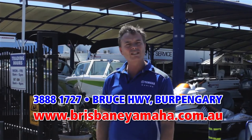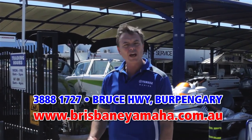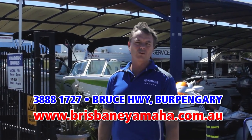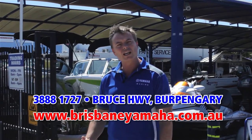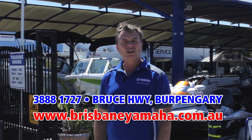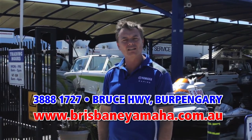We've also got a massive chandlery with a full display of Yamaha accessories. We have in-house finance and a dedicated sales team who will find the right boat for you. We'll then run through into the workshop — a state-of-the-art facility with eight mechanics. We have our in-house trim shop. Anything you need to do with a boat, Brisbane Yamaha does it in-house.